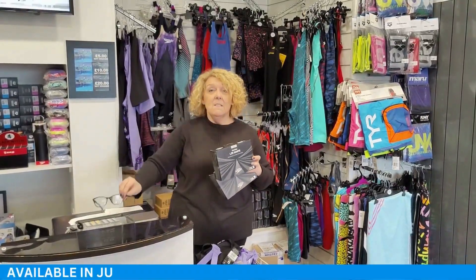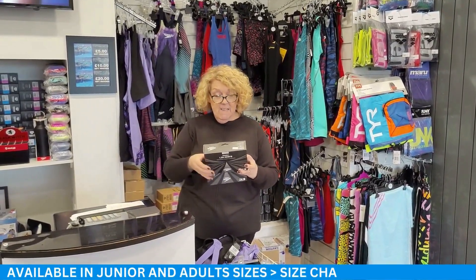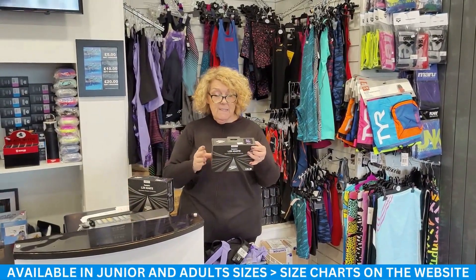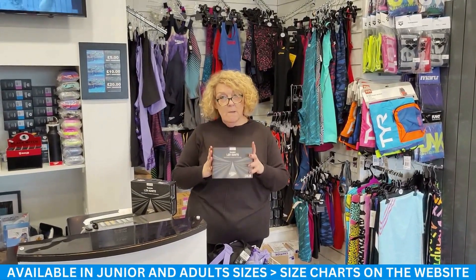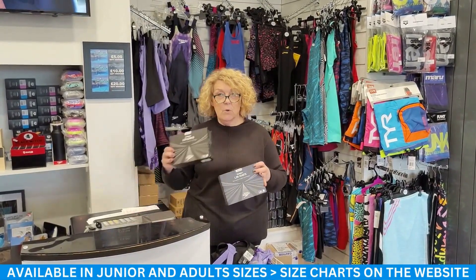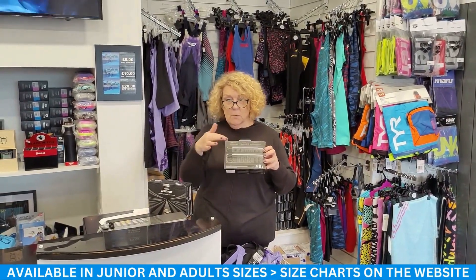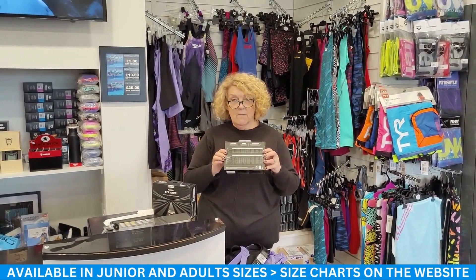The sizes start at a 7-8 and go up to a 13-14 in the junior sizes, and then the men's and ladies start at 18 and go up to 30. I would advise you to measure yourself and check the size charts, because they are slightly different to all other Speedo size charts. There's a pretty straightforward size chart on the website, so you should be able to look at your measurements and choose the right fit.